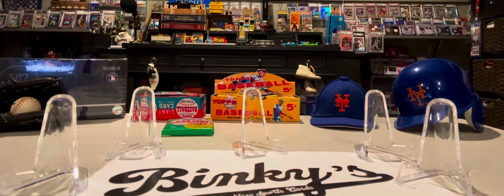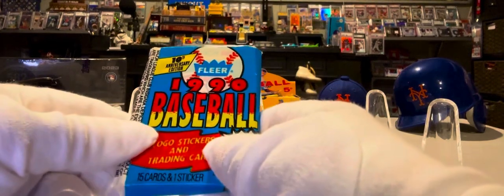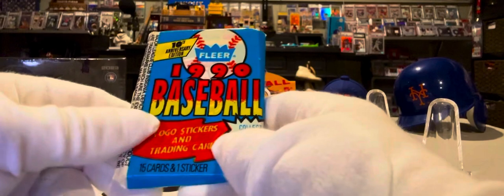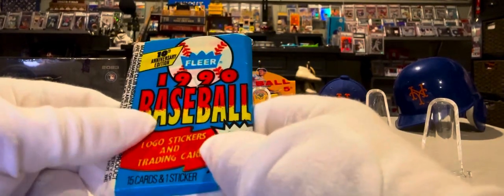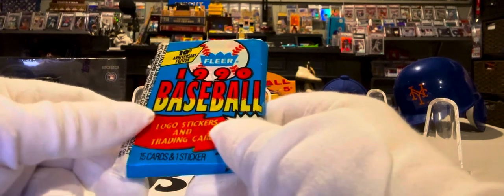What we're going to do is open up wax packs right here and post it on our YouTube channel and on our Facebook page. We're going to have some fun, because there's nothing more exciting — I remember growing up — than opening up a wax pack. Going to the stationery store with all my money that I saved from working or doing chores around the house, and taking that $1.50 to $5, sometimes even buying a whole box of these things.